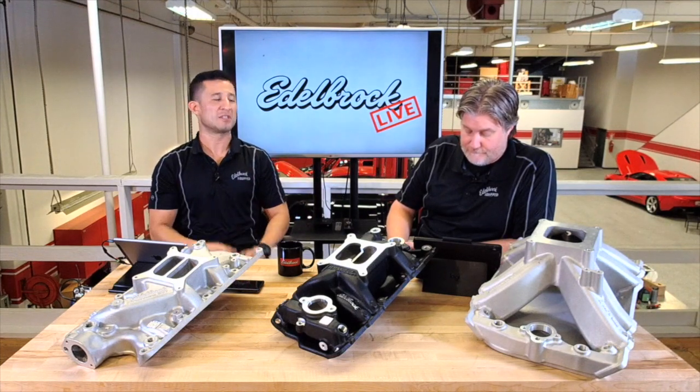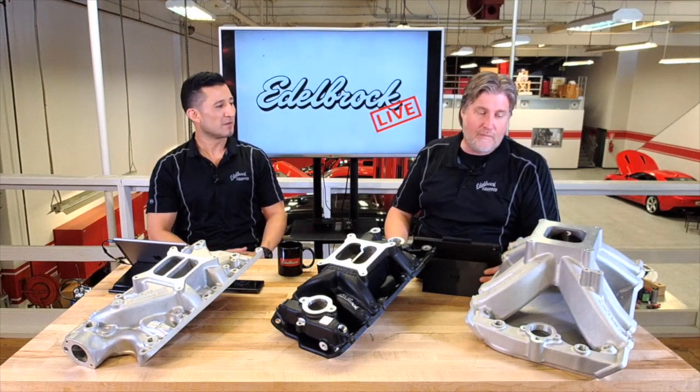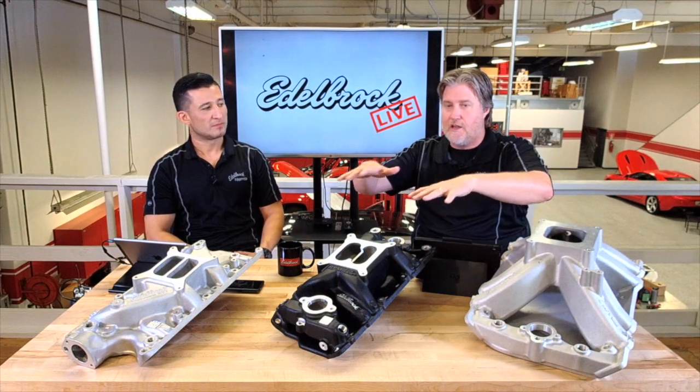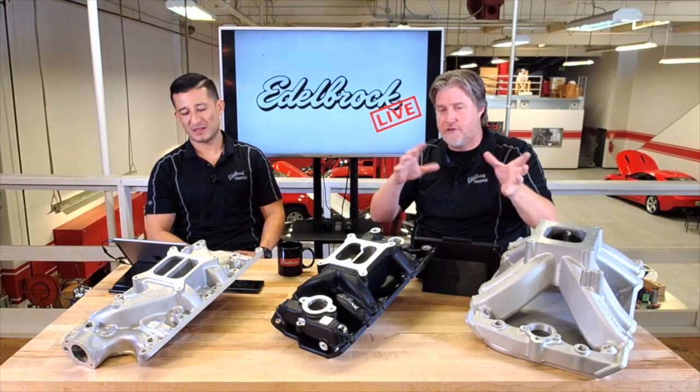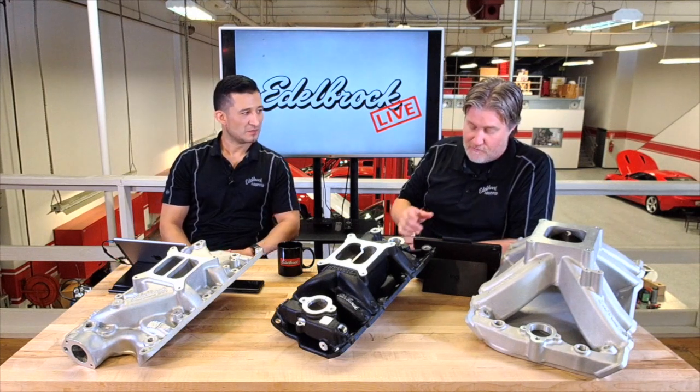With EFI, it injects that fuel right where you need it, so you don't have to worry about fuel distribution — it's going to get the same amount of fuel every single time. With carbureted applications it's a little different, because you're mixing that fuel in the plenum and you need better air distribution so you're not getting pulses and surges.